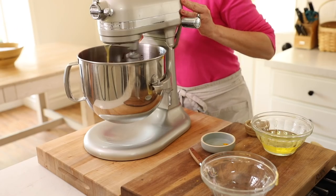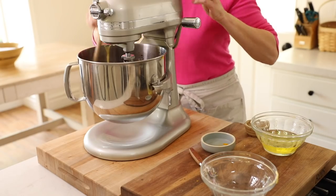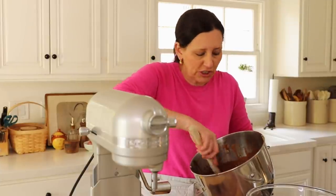Then we can whip this up and just scrape down the bowl as needed. Anytime I'm mixing something in an electric mixer, whenever I take it off, I also just give it a stir — sometimes some of that batter can get stuck in the bottom of the mixer, so it's a good idea to give it another hand stir.